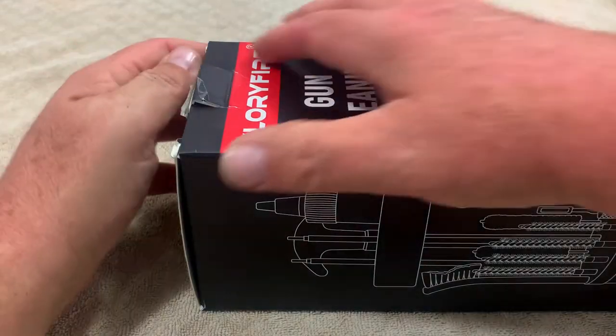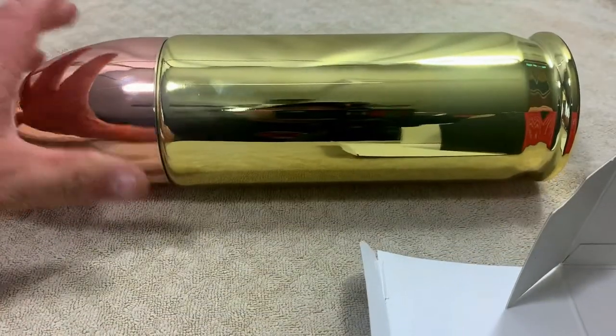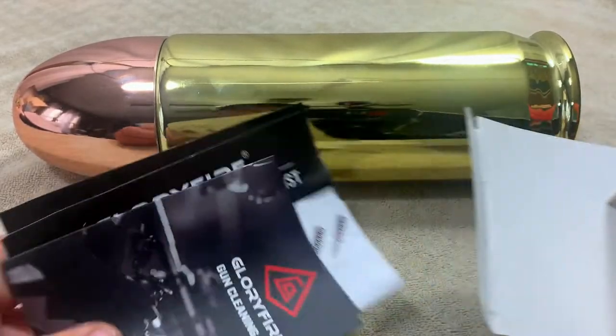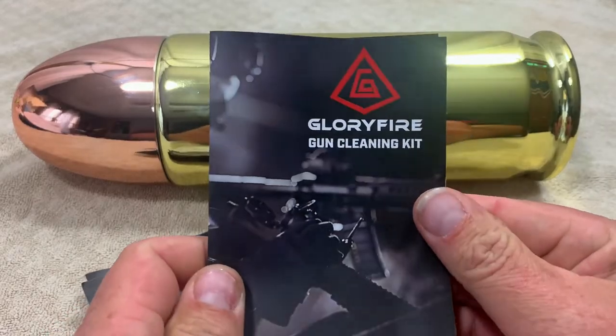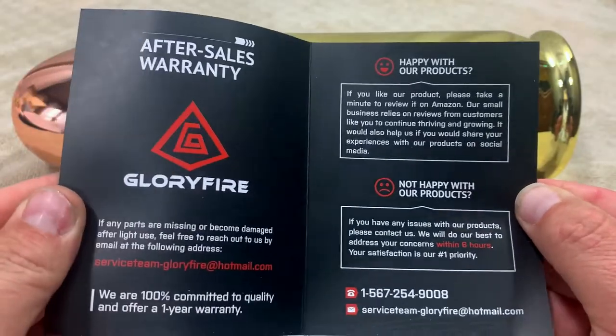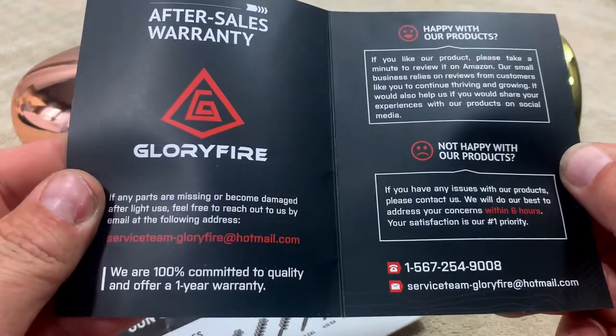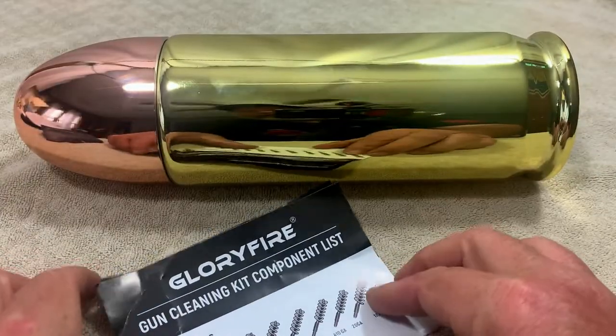What we're going to do today is take a look at this Gloryfire gun cleaning kit. We're going to take it over to the table, I'll tell you some stuff about it, then we're actually going to use it on my carry gun because it needs to be cleaned. Now that we're at the table, the first thing we're going to do is pop this open and see what comes in the box. We got a big old bullet shape, and the complete kit is inside. There's also a couple of papers — a brochure that tells you how to contact them if you're happy or not happy with the product. It says they are 100% committed to quality and offer a one-year warranty, which is really nice.